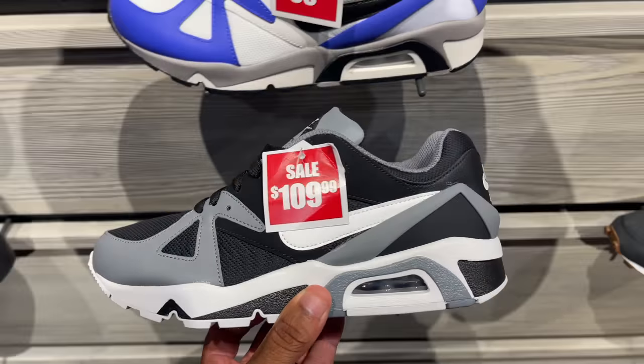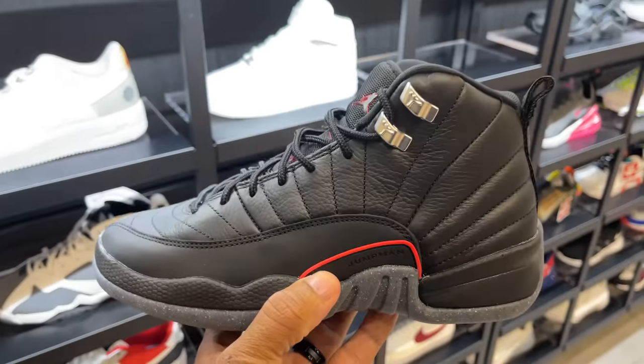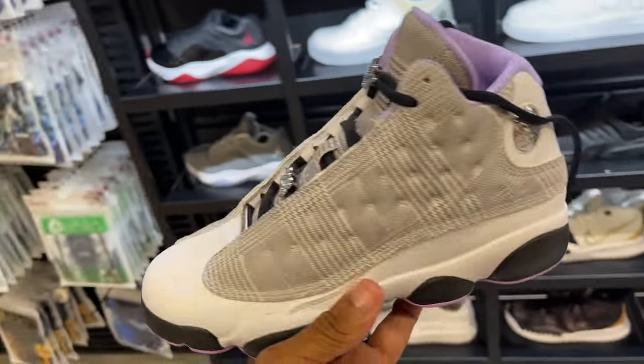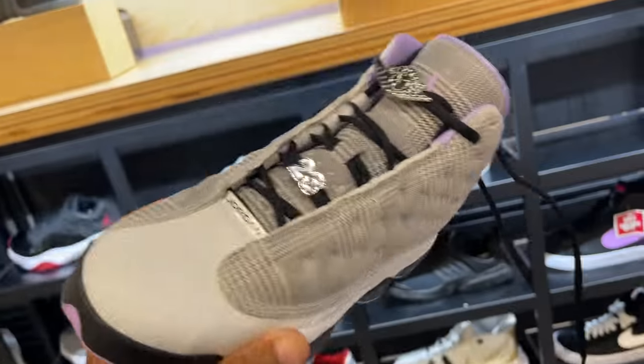They still got these Winterized 12s, but look at the kid sizes — that's the only thing left here. Small joints, retail gang, but still available. These 13s are clearly kids' or women's — they're cool, I'm a fan of 13s but not this colorway though.